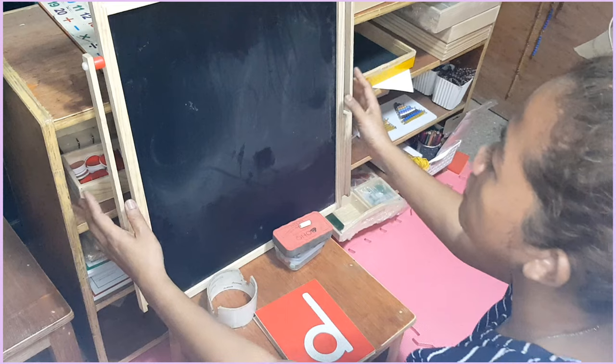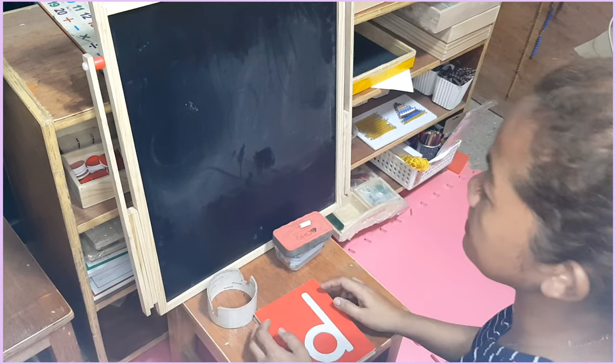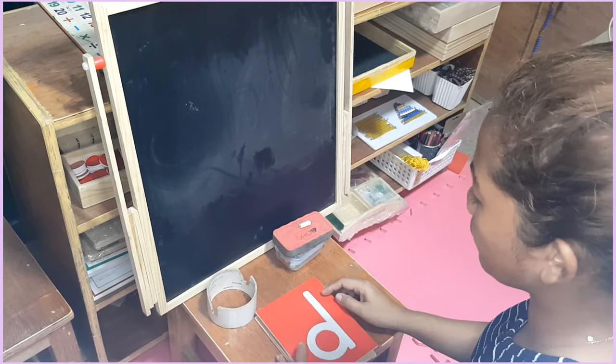Hello. Remember the chalkboard activity we had last time? I will show you more.